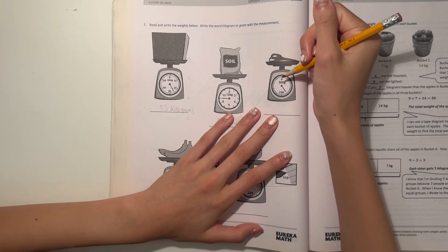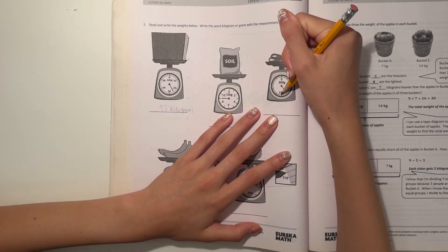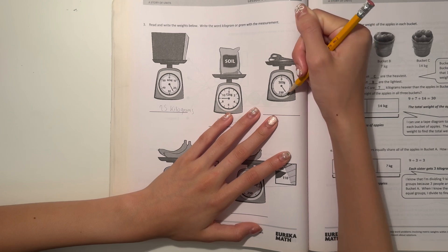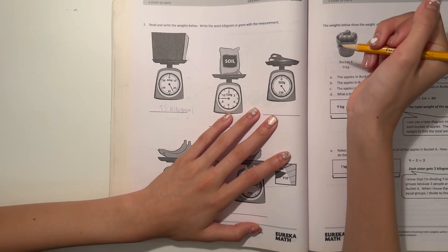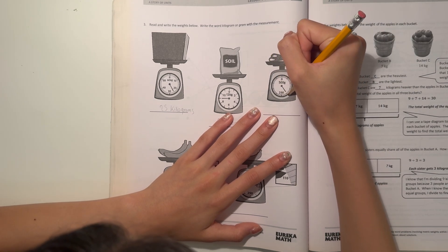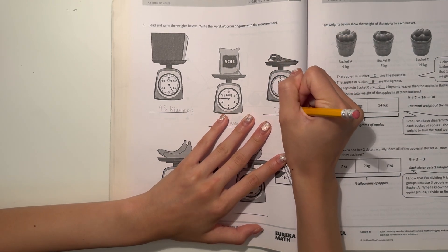And the scissors. Well, up here is 500, and this is 250, so I think we're counting by 50 — 100, 150, 200, 250. This one is pointing at around 250 minus 50, which is 200. So I think this is 200 grams.